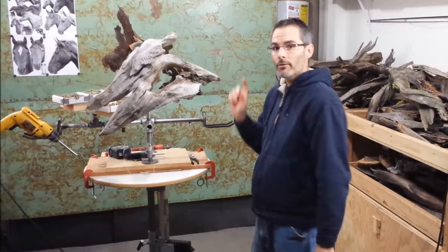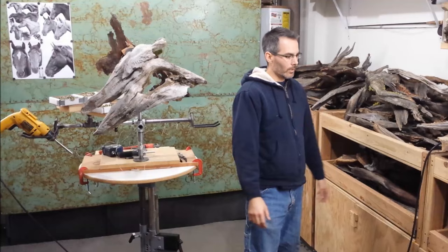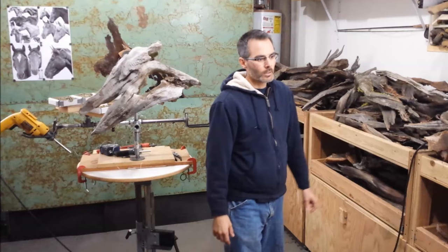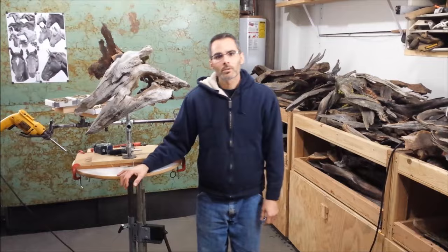I also have speakers for my music, fire extinguishers so I don't go up in flames with all this dried wood, and all my shelving and surface area where I have my wood for easy access. These roll around if I need them to. So that's pretty much my studio.